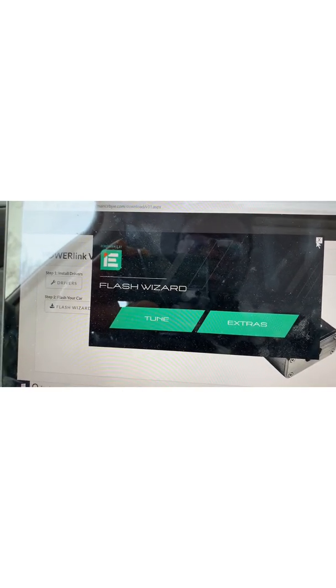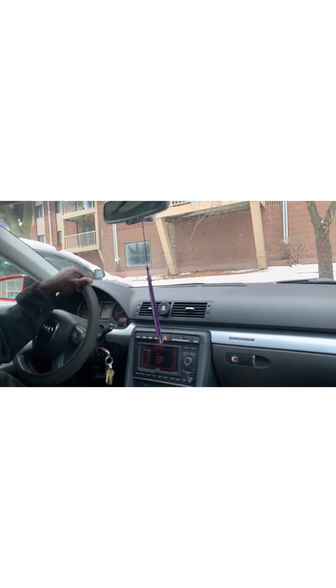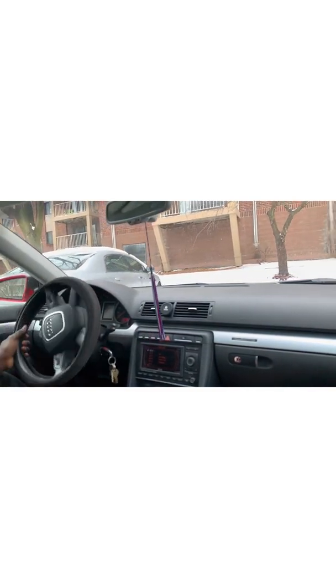Oh, it's rough — it's rough idling right now. All right, I'm done with that, I can remove it. Let me just double check. All right guys, the tune is done. I'm gonna head out on the road real quick and see how it actually runs and feels. Hopefully it's not a placebo effect, but we'll see.